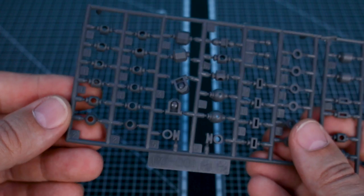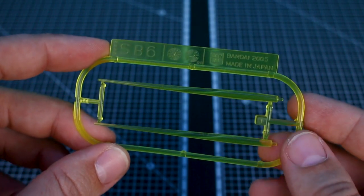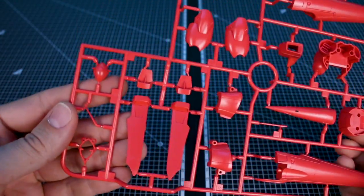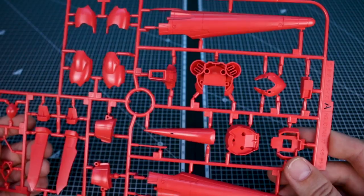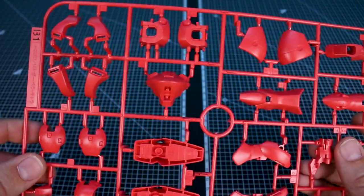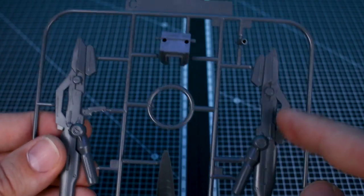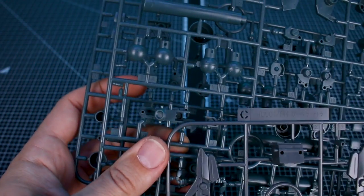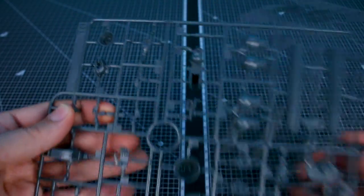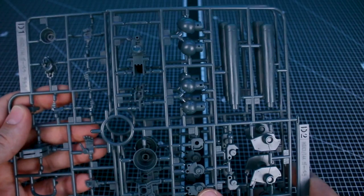For poly caps we've got PC-001 here in gray, and for beam saber effect parts we've got SB-6, which is the smaller type 144 scale beam saber effect parts in clear yellow. Runner A has all those nice red colored parts for the main color of the mobile suit — a very light red, very dark pink. That's continued on Runner B as well, with parts for the body, arms, and legs, and we have doubles of those on Runner B2. Runner C has parts for the backpack and rifle in a warmer gray. Runners D1 and D2 are in a bluish gray for the hand parts, fuel tanks, and joint and mechanical type parts.